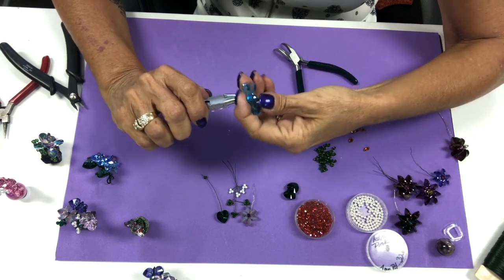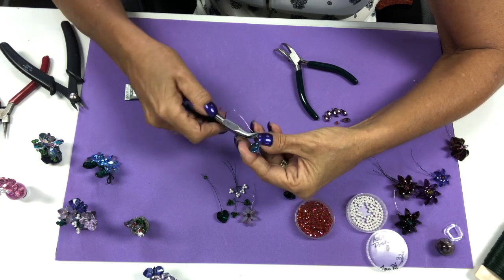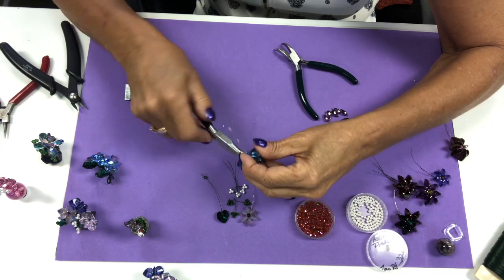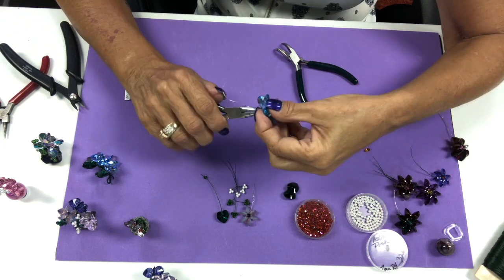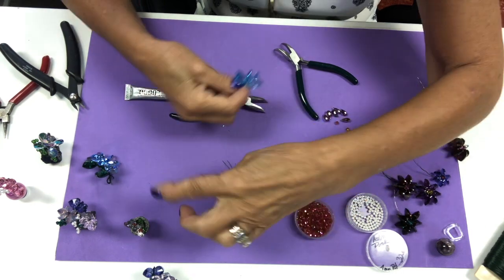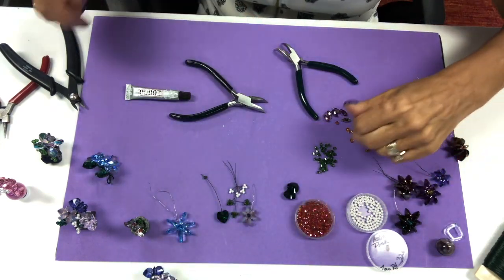Getting them a little bit tighter. I can see where I didn't pull tight enough right here. But had I pulled tight enough, the flower would look like this, or like one of the other ones I've done. But moving on.